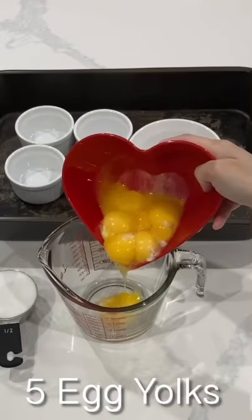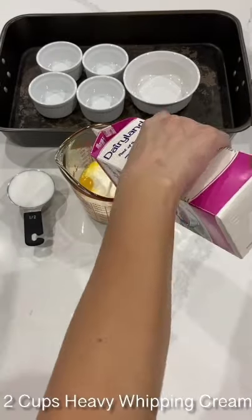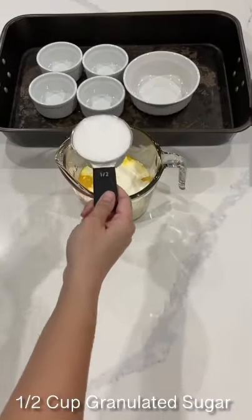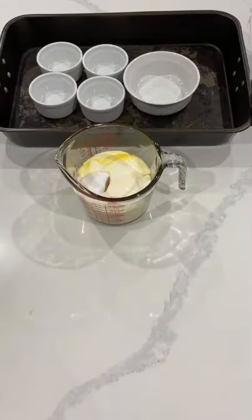If you've got leftover egg yolks, you're gonna wanna make this creme brulee recipe over and over again. It's super easy. You start with those five egg yolks, then you're gonna use two cups of heavy whipping cream, half a cup of granulated sugar, and mix it all together with your flavorings.